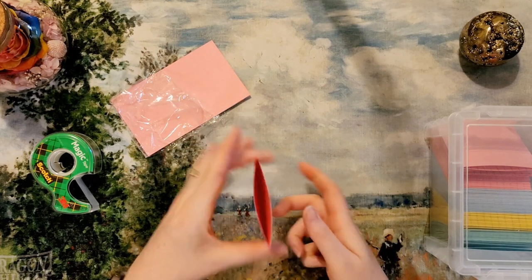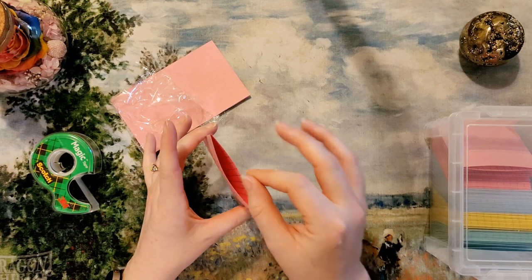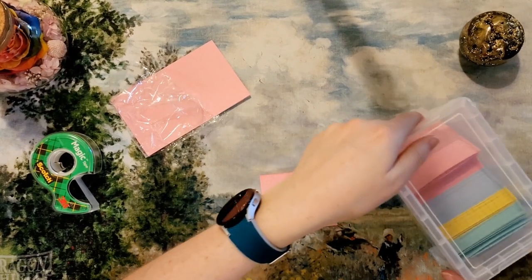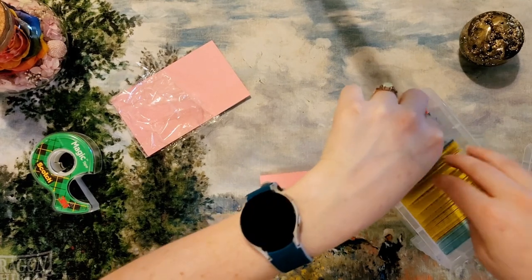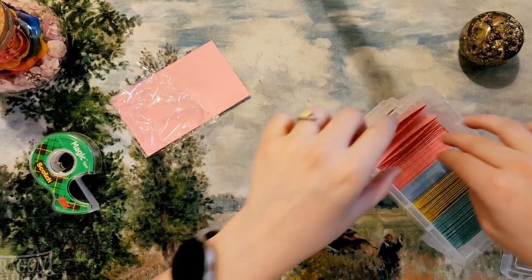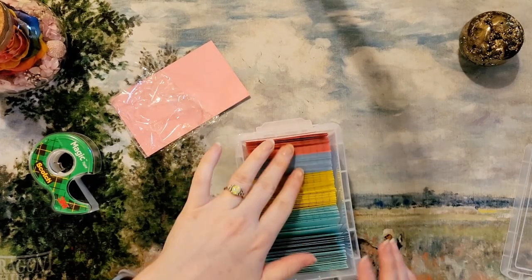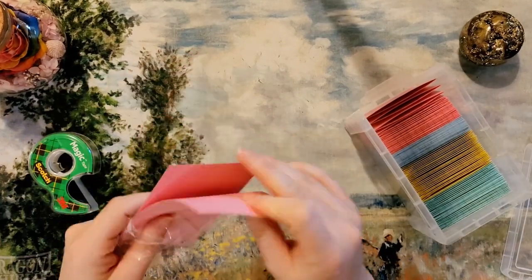They're closed on all sides but open on the top. I think I'll have to roll the money up and put it in there, so they'll be a little fat when finally filled. It might be a tight fit, but right now they fit perfectly. There's still a little wiggle room if I squish them all down, so I think the money will fit in there. We'll see — it's going to be an adventure.